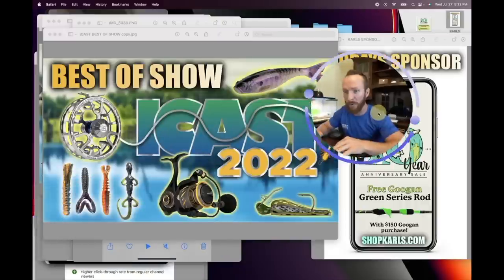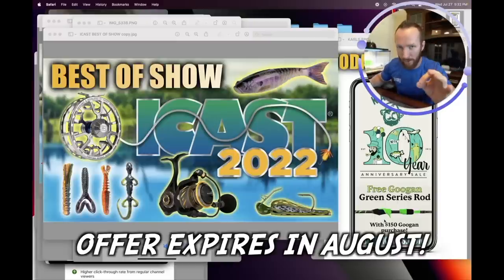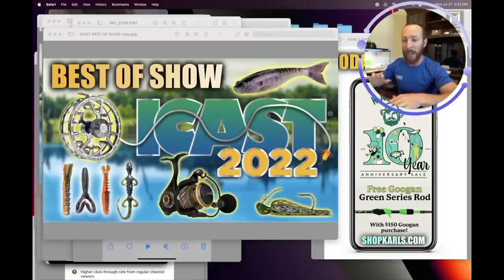First and foremost, we want to thank today's sponsor Carl's Bait and Tackle. Go over to shopcarls.com and grab some free Guggen Squad fishing rods. If you sign up for a 12-month subscription or mystery tackle box, or if you grab $150 in Guggen products, you get a free green series rod — absolutely phenomenal deals over there.